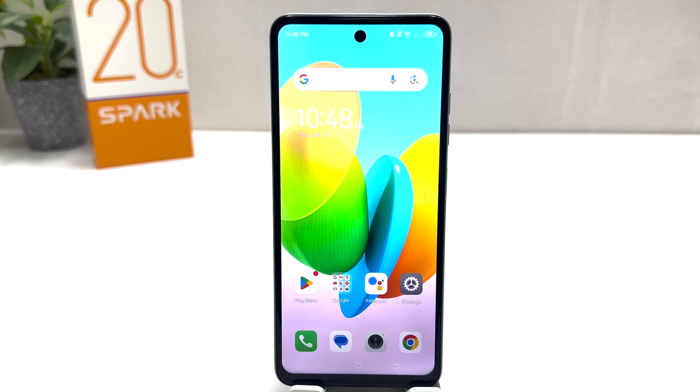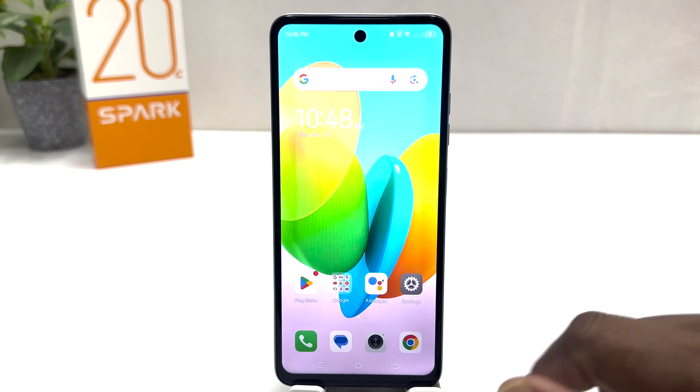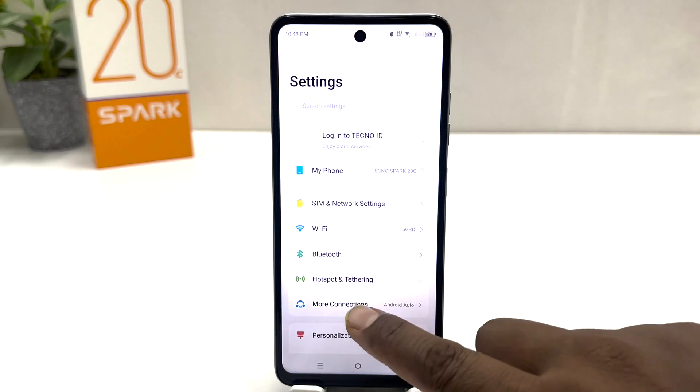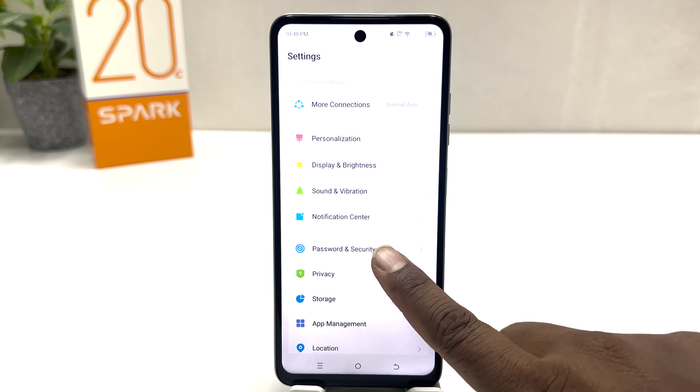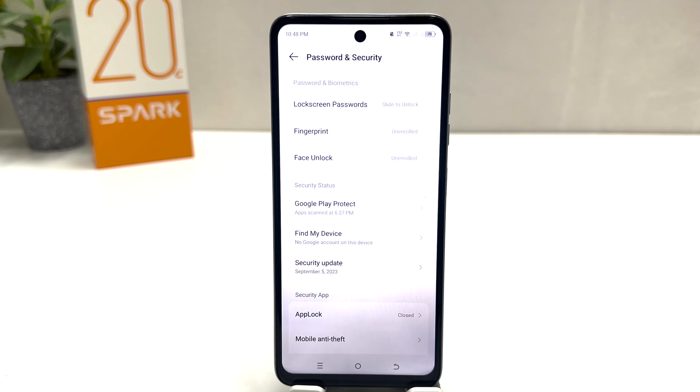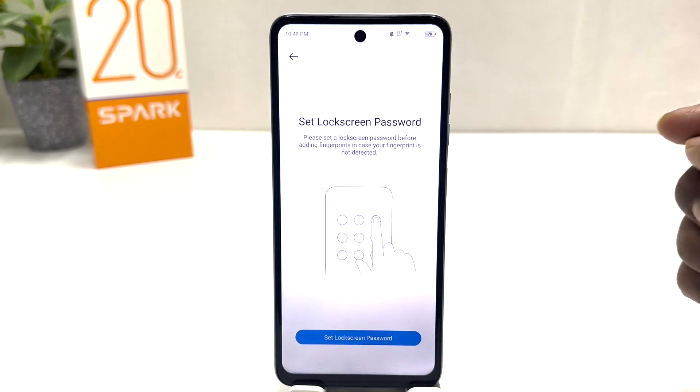You might have recently bought this Tecno Spark 20C and you are wondering how to set a fingerprint. In order to do that it's really very easy and simple. You need to click on the Settings section of your Tecno Spark 20C, scroll down and you will find something that says Password and Security. After clicking on it, an option called Fingerprints will appear — go ahead and click on it.